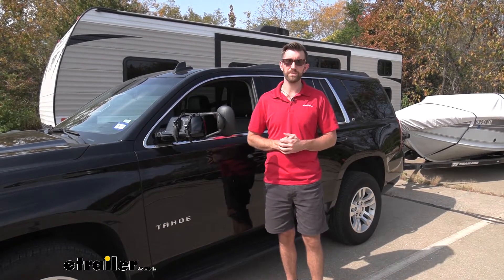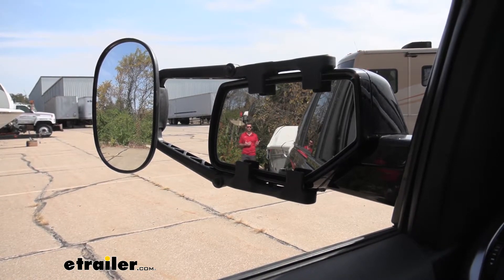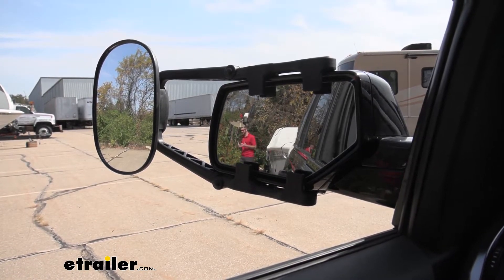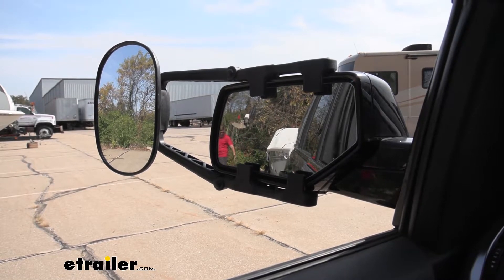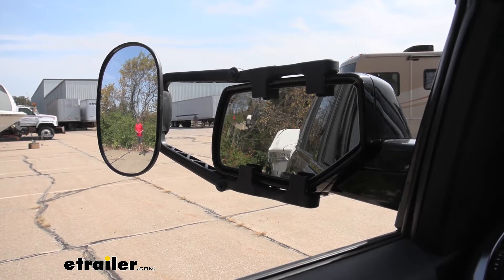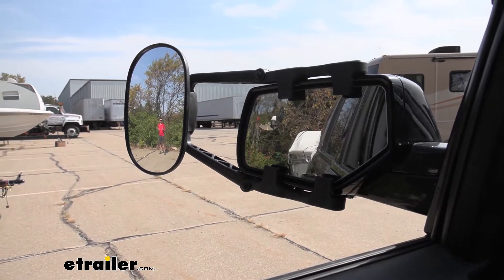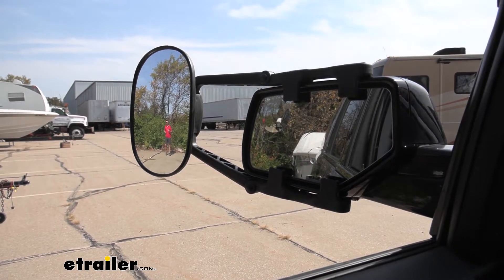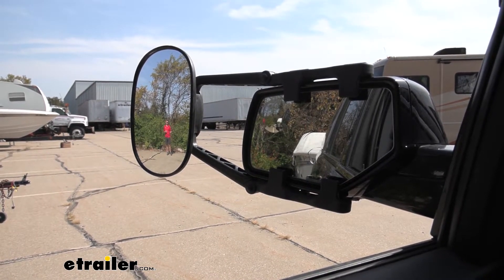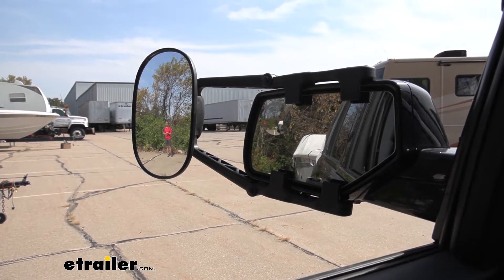And these are going to do a good job of that. Here I am at the back of the trailer. Now you can see me just fine in the factory mirror, but as I step out into a different lane, you can see this yellow line simulates a lane change there. As I get a little bit further out to maybe where the car next to you that's hanging out in a traditional blind spot, you lost me in that factory mirror, but you picked me up in the towing mirror. So we're getting a much wider field there so we can safely change lanes.